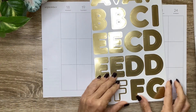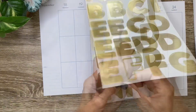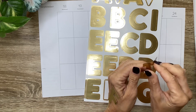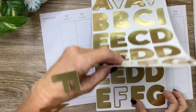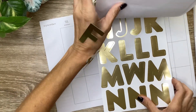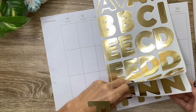I also want to use some of these letters. These are the large Mamby stick letters in the gold foil, and I'm just going to spell out 'fall'. I thought I was out of L's for a second, but there's another page.